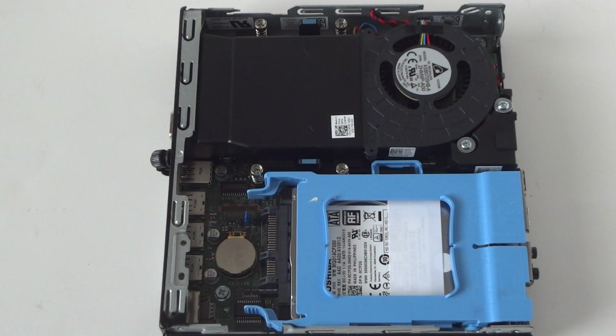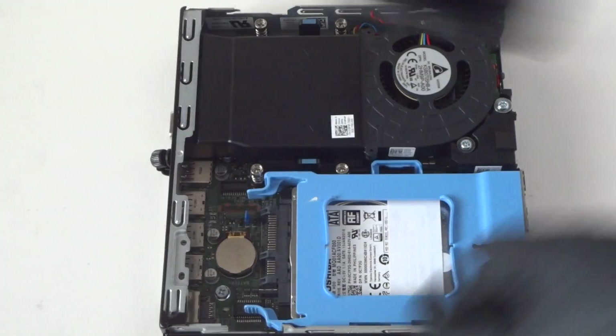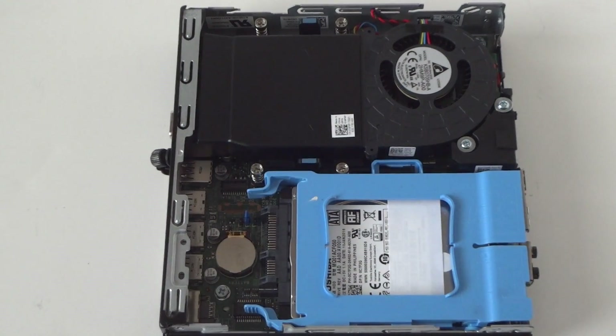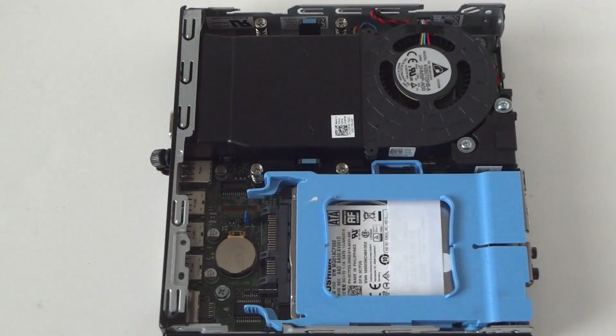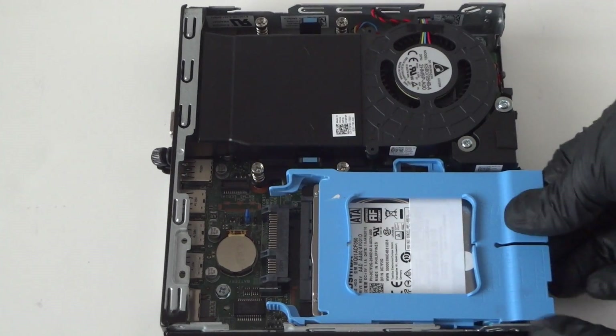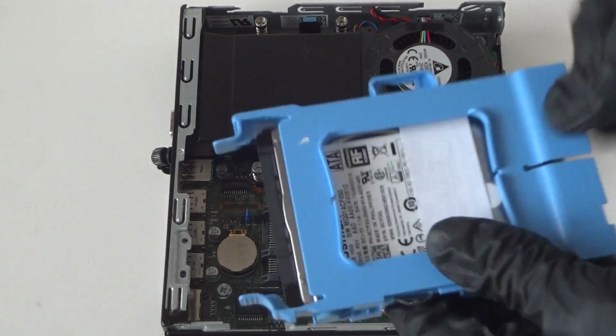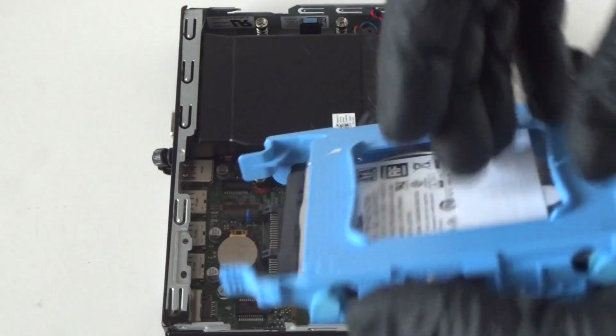It's a 2.5-inch drive and we're gonna be upgrading to a solid-state drive. There'll be two clips right here — just press them down to release the hard drive. It's a 2.5-inch, half-terabyte, 7200 RPM, but we're upgrading to a solid-state drive, also 2.5-inch.